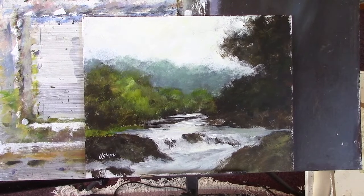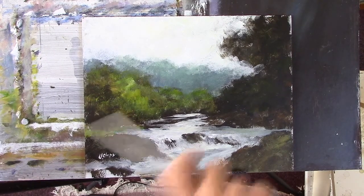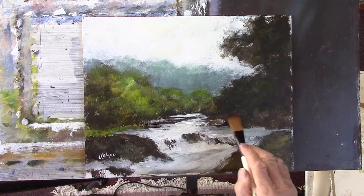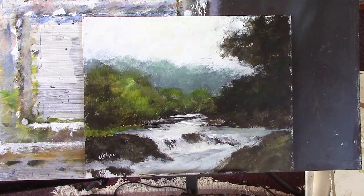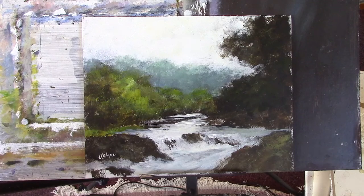Hi folks, I'm going to do a revision of this one. I need a bit of light under there and it's a bit more pronounced greens — just some lighter greens here and there on this. It's a bit solid so I'll just have a little bit of a repaint.